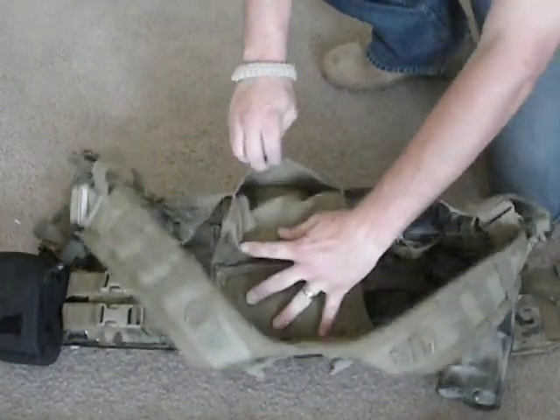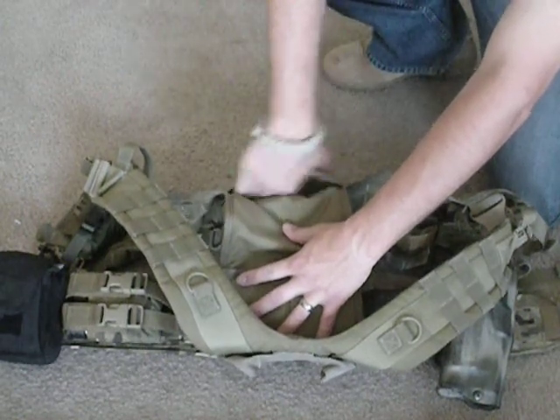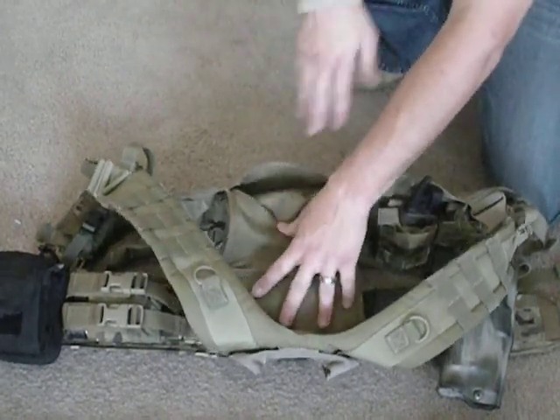Inside the back of the vest there's another small little pocket. It sits across your lower back to mid back. You can put in a map protractor or a folded up map.